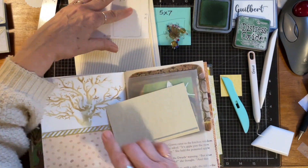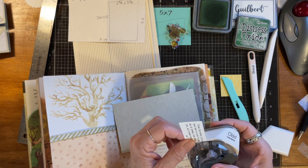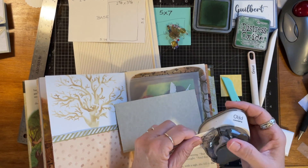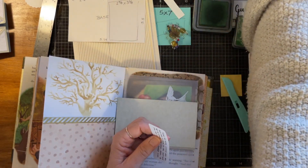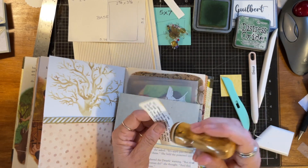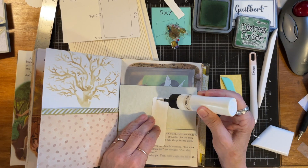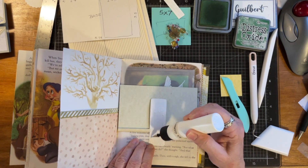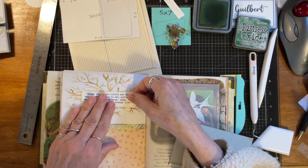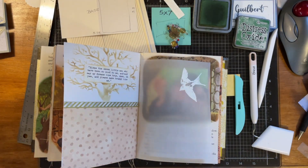That's pretty. Underneath here I think — let's do 'Bless the seven little men who have been so kind to me, and may all my dreams come true — oh, and please make Grumpy like me.' I think I don't want to do too much in here because I do want people to have a way to actually add stuff — places to journal in the book.